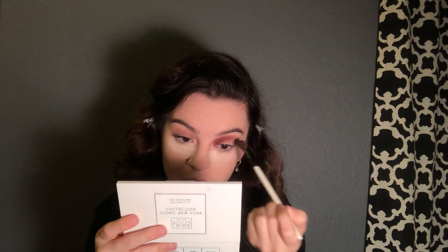I always do my eyes first, so this is a little different for me — that's why I'm baking underneath, because I don't want fallout. But if you do your face makeup before your eyes, then this is the perfect tutorial for you. I'm gonna use the Soft Glam palette next.